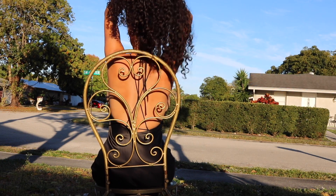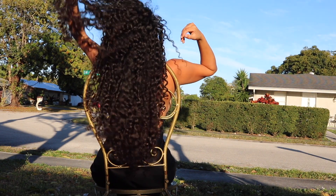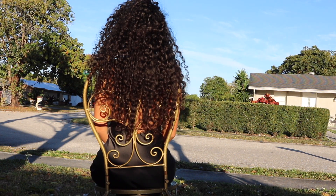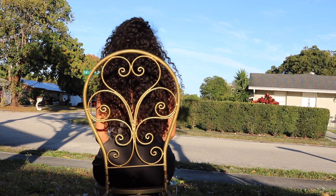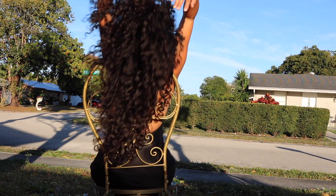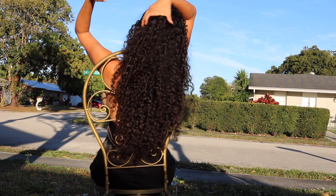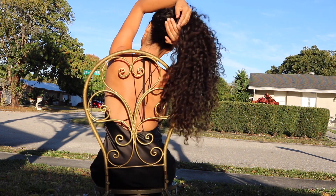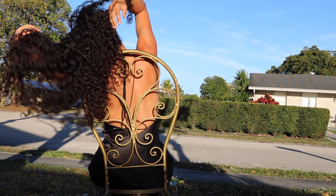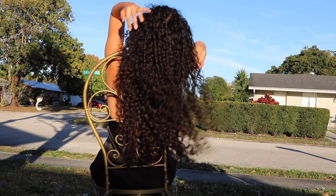Ta-da! These are my results after I did my full wash day routine with natural ingredients. I styled my hair with homemade flaxseed gel only — no extra oils, no extra products, no diffuser. I take care of my hair at sleep time by wearing a silk scarf.